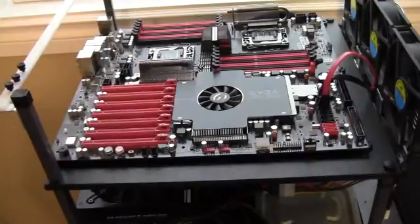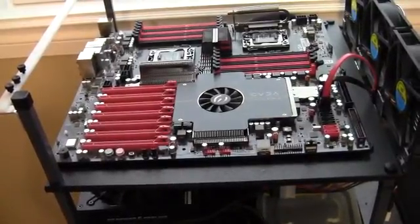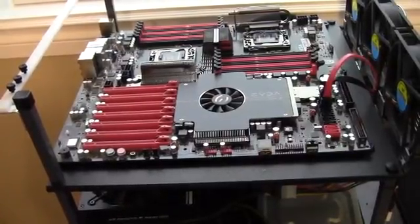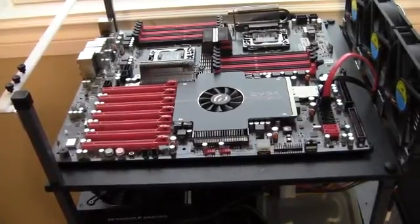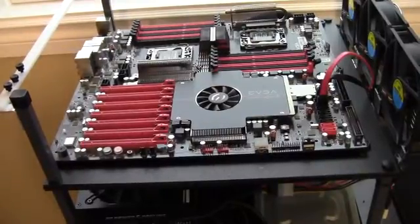The new motherboard on the test bench is this SR-2. This thing is gigantic. You can see from the transition in the YouTube video from the other EBGA to the SR-2 — this is incredibly huge.